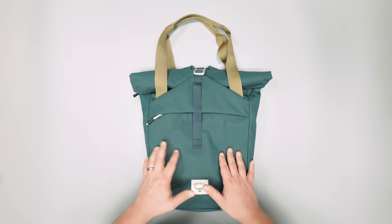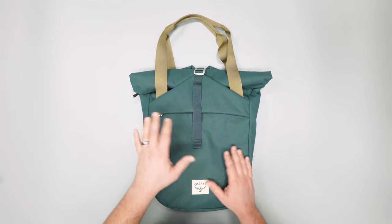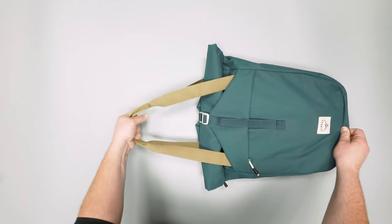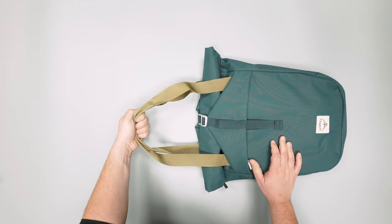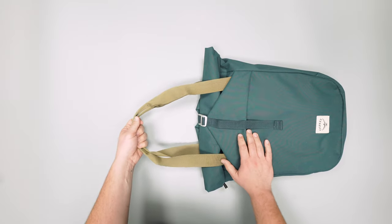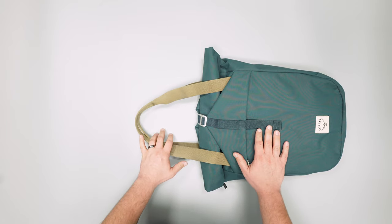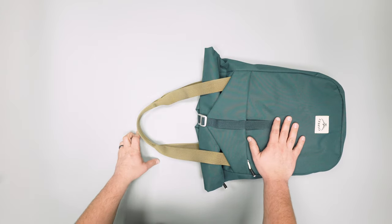We're going to start with the handles. Because this is a tote pack, you'll be interacting with these handles quite a bit. They're pretty long — actually long enough that you can use them as a hand carry, which is relatively comfortable. You can also fish your arm through and put it under your shoulder; it's pretty tight under your armpit, but it does work. If the bag's full it might be a little unwieldy, but it is an option. We're digging the versatile carry there.